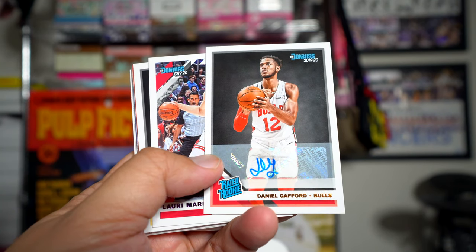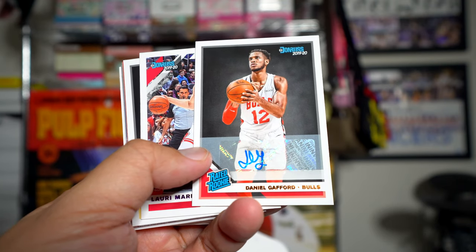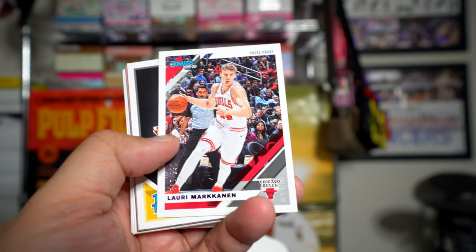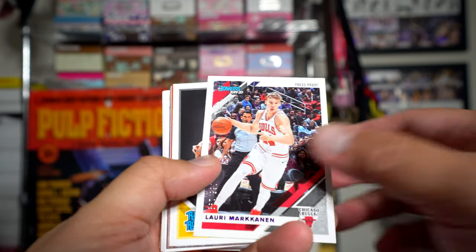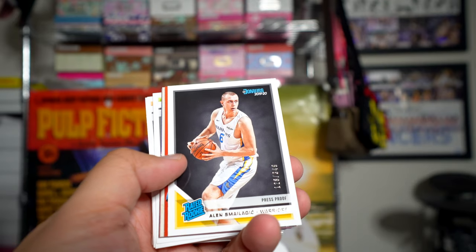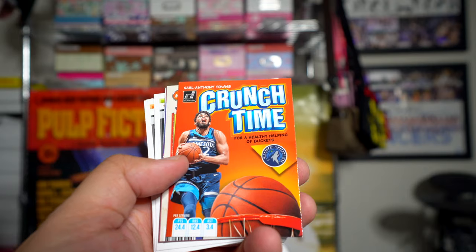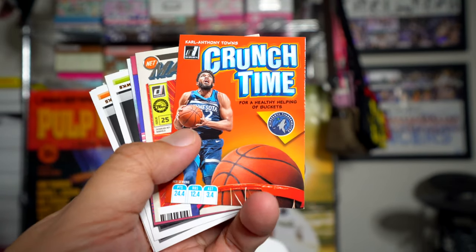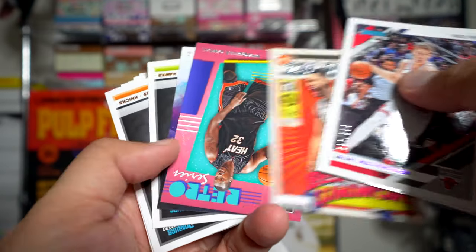That's not too exciting, especially if this is the only autograph in the box — that would suck. Anyway, we have Daniel Gafford, Lori Markkanen press proof numbered to 390, Alan Smailagic also press proof rookie numbered to 349. Crunch Time insert looks like a cereal box. Ben Simmons Marvels looks really nice too.